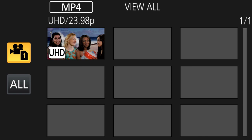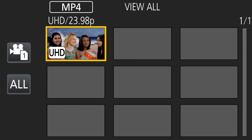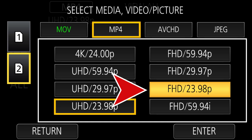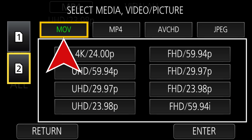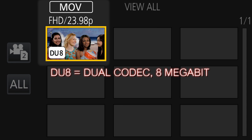We set our format to UHD 24p and file format to MP4 — here's the file and we can play it back. Now we go to card slot 2, and there are no clips because there are no UHD clips there. We change the format to FHD 24p and also remember to change from MP4 to MOV format, and now our file shows up.